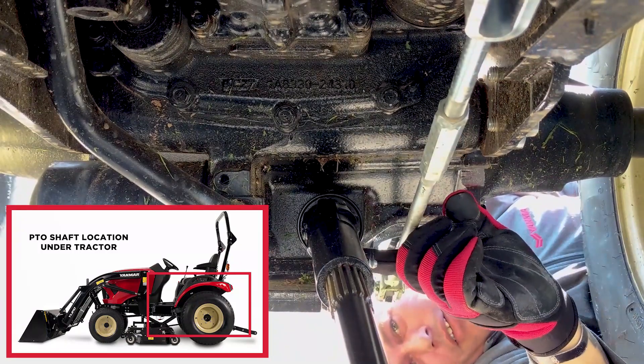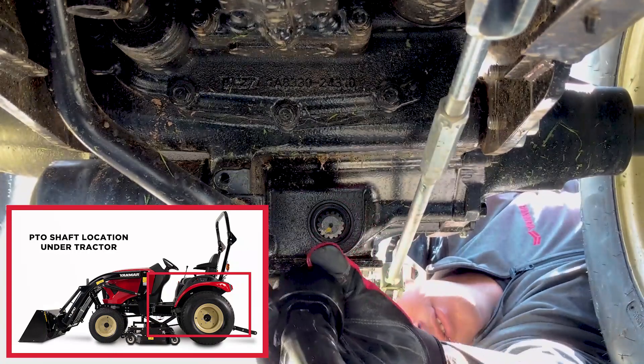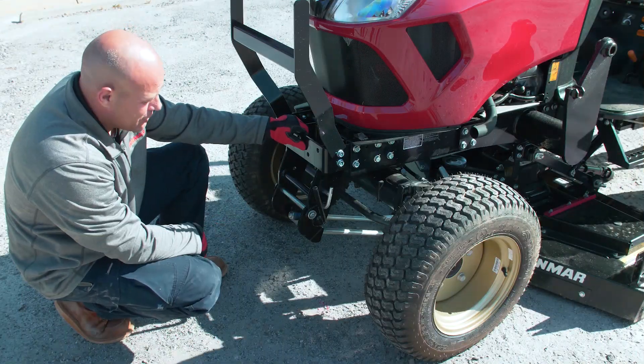Next, remove the drive shaft. There is a lock collar at the back — push it towards the mower to unlock it, then slide the drive shaft off.